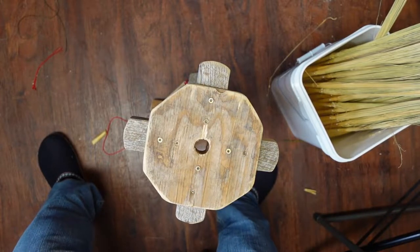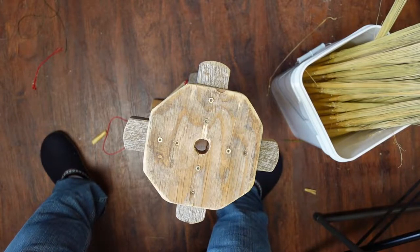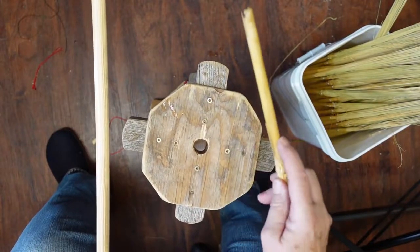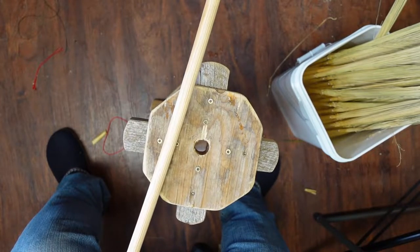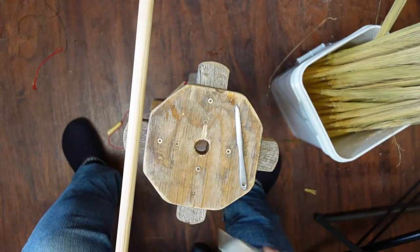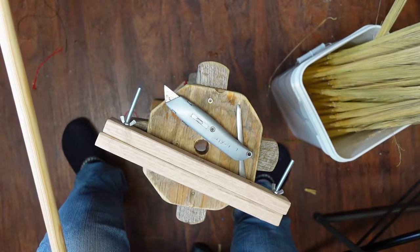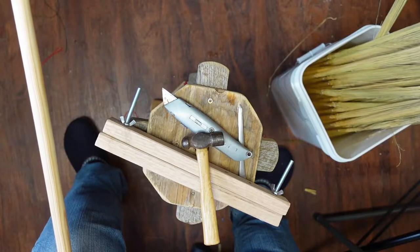Welcome back. Today we are going to make a hearth broom on a broomstick. Here's what we need: a broomstick, some hurl — neural — which is broom corn with the stem on. You'll also notice that I have mine soaking for at least half an hour in hot water before you start. You'll need a broom needle, an exacto knife or pair of scissors, a broom vise, a hammer, and some broom nails.